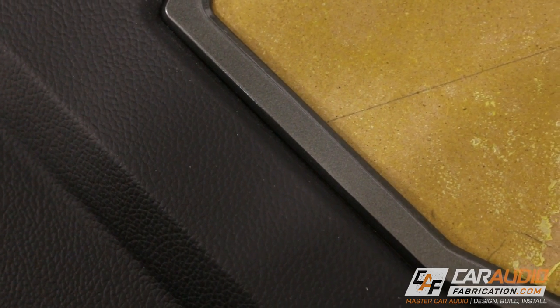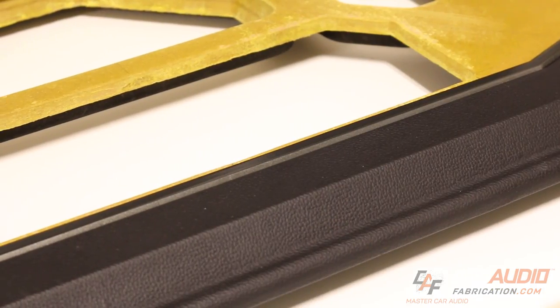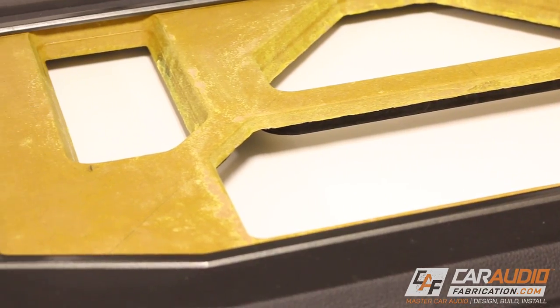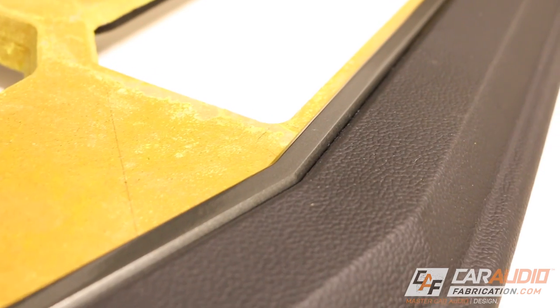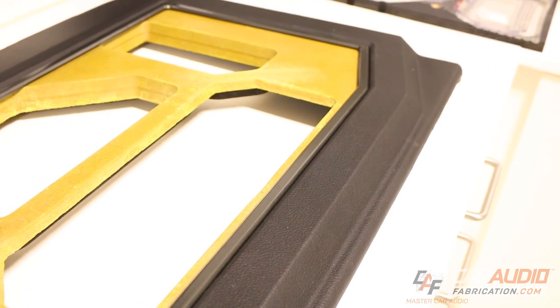I have something I want to ask you guys. In the last video, you were really good about giving me valuable input on what to do — that's what led to me doing this trim ring. I have another important question: on the inside of the Amprak Beauty Panel — the part I haven't finished yet — I'm still torn on what color I should wrap it. I'm trying to decide between black, or — since the vehicle is white — I'm thinking it would look really cool and make everything pop if I did it in white. Let me know what you think by posting a comment below.